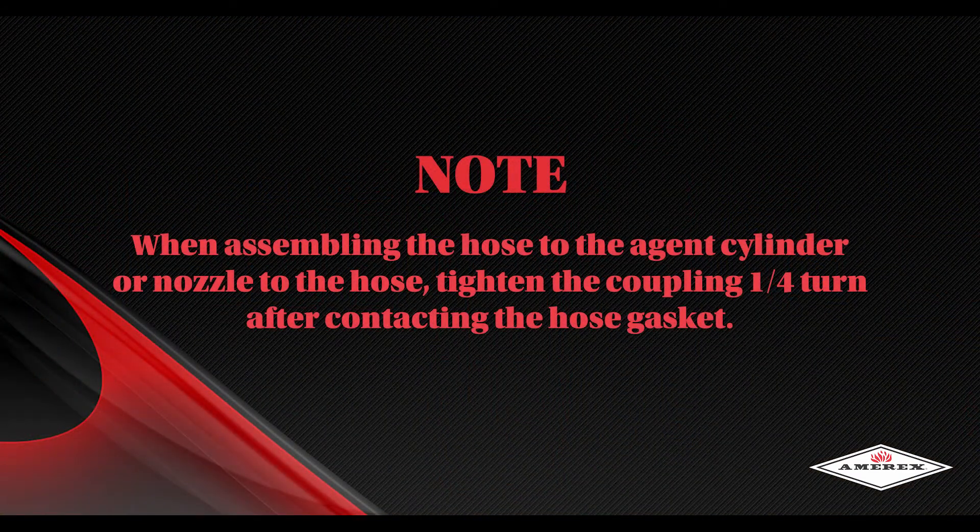Note: when assembling the hose to the agent cylinder or nozzle to the hose, tighten the coupling a quarter turn after contacting the hose gasket.